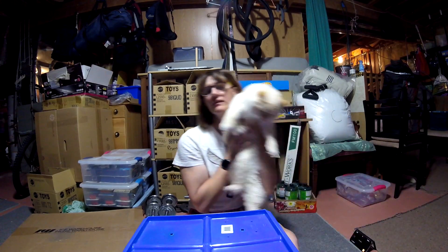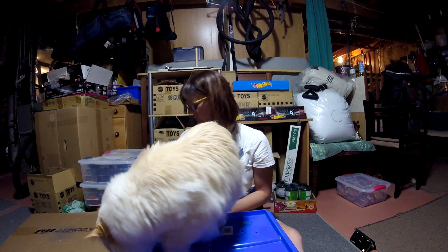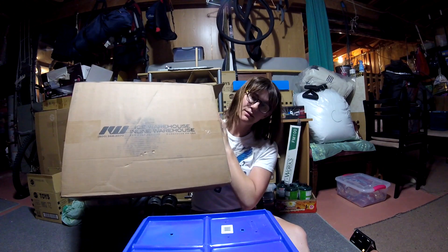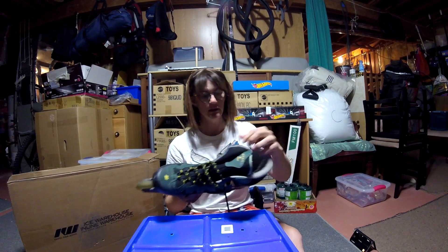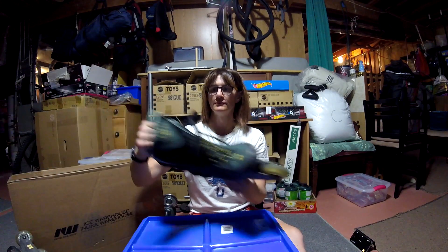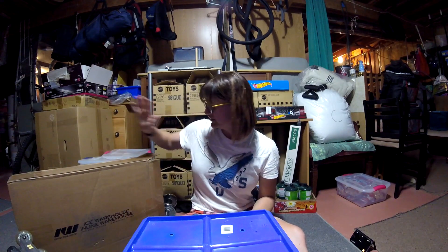Hello everybody and welcome back to Biking with Emily. This is Tiguan — he is not the reason why we're here. This is Inline Skate Warehouse. In a previous video you may have saw me try and fix these skates — I did not succeed. These ones are still missing a buckle, and this one actually has a piece of it still over there. This came in the mail the other day.